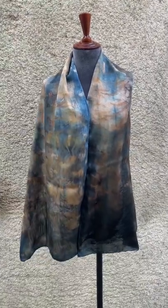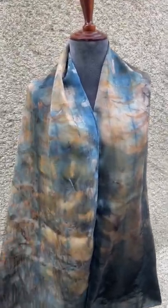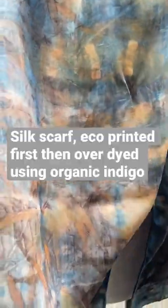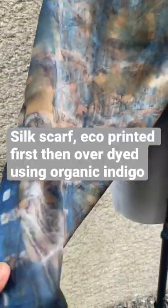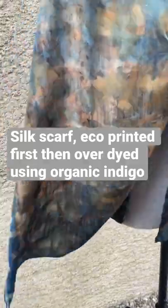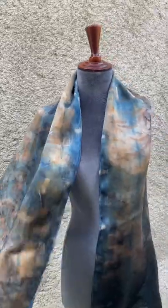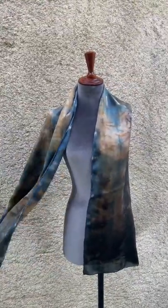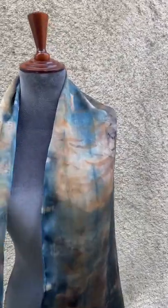Here's a little video of a scarf that I over-dyed with indigo the other day. It was initially eco-printed using eucalyptus parvifolia and I wasn't 100% happy with the design or the layout of the vegetation and how it had printed. There were some really interesting pieces, such as down here where I had positioned a different eucalyptus leaf.